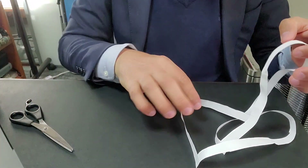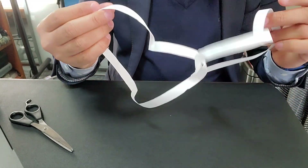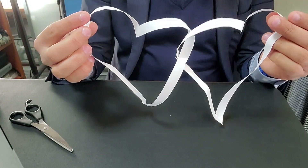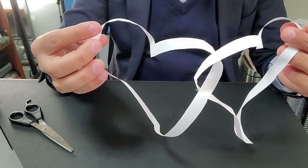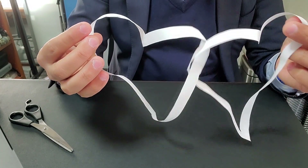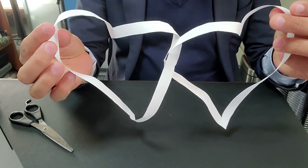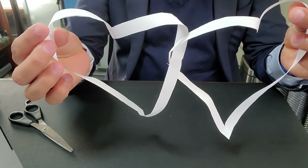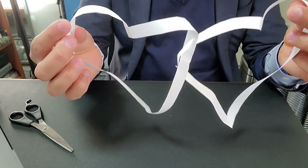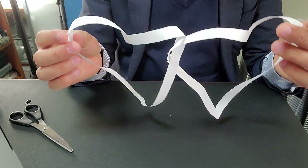And voila — look at what you get! You get two hearts! This way you can impress your Valentine with your nerdy math skills. Two Mobius Loops — one clockwise, the other anti-clockwise — and it expresses your connectedness, your love, your attachment in visual form. Isn't that amazing? Go and impress your partner in this nerdy manner!